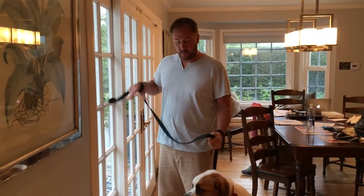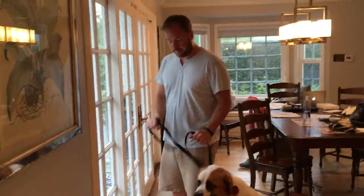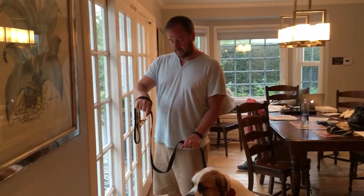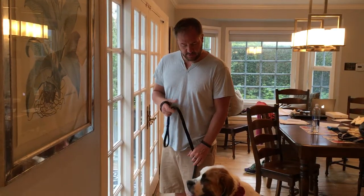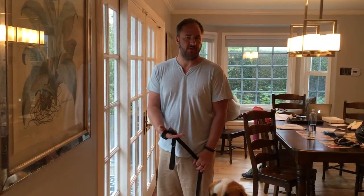I have three rules for what I call a structured walk. Rule number one is stay in your position. If she's supposed to be on my left, I want her shoulder aligned with my hip. If her torso gets in front of me, that's when I want to correct. If I let her get too far in front and I try to pull her back, she's just going to pull — it's a tug of war.